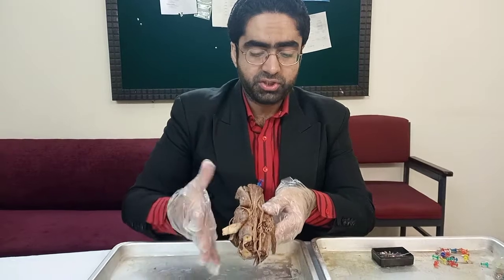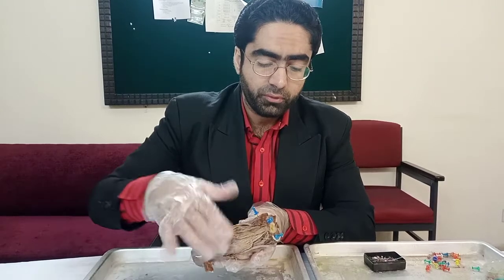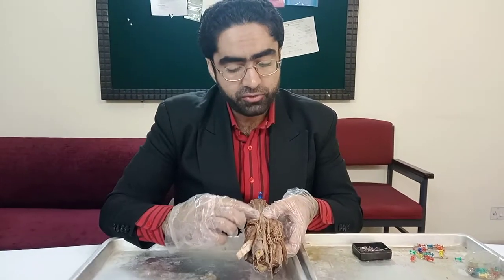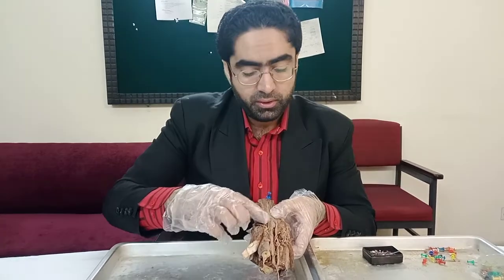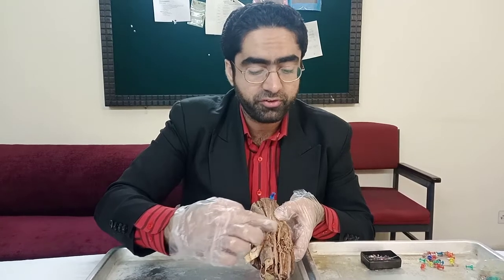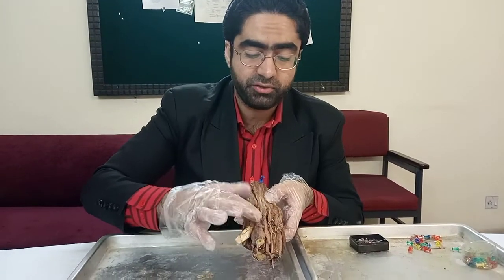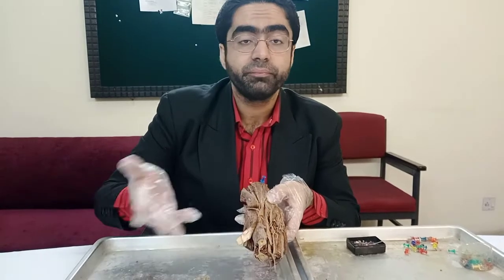Knowing the orientation and that the structure is indeed the cubital fossa, the elbow joint region, going back to the top, we have identified the muscles present. From the front, the biceps as it descends downwards and inserts into the radial tuberosity, the tendon expands to form an aponeurosis. Most of the aponeurosis here is cut, but you can see how this tendon is flattening. This flattened tendon forms the bicipital aponeurosis and covers the entirety of the cubital fossa, protecting all of the important structures underneath.